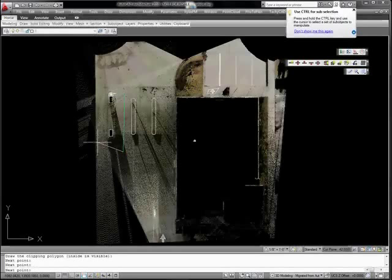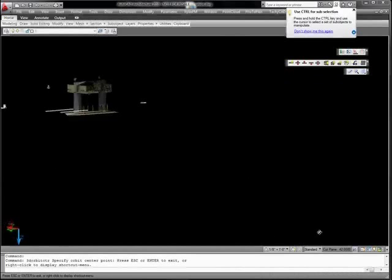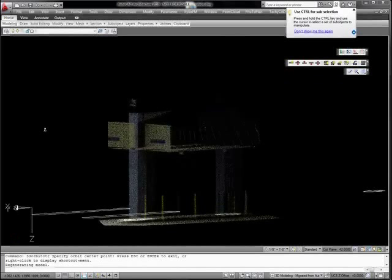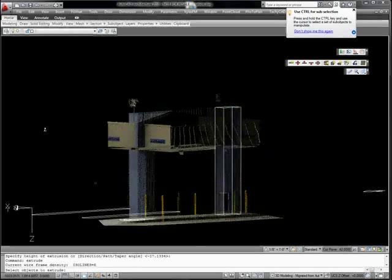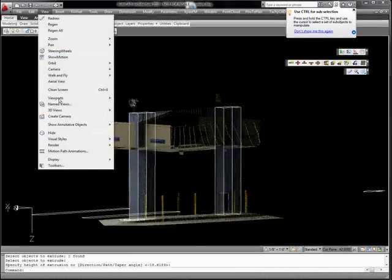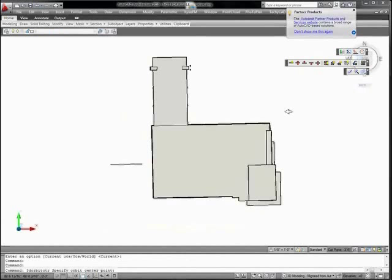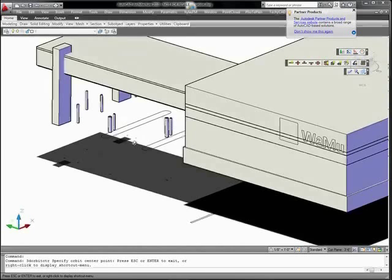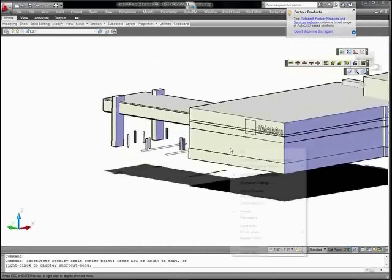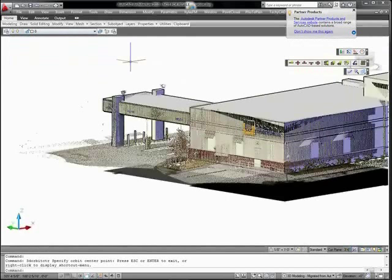3D modeling can be achieved with traditional AutoCAD modeling tools, architecture tools, or any series of libraries that a user wishes to use. These rectangles which make up the base of the pillars are extruded to their highest point to create a quick AutoCAD solid. This is an example of a simple 3D model created from the scan data. Notice the points overlay with the model very well once they're turned on. More detail can be added depending on what is desired by the user.